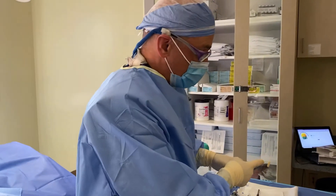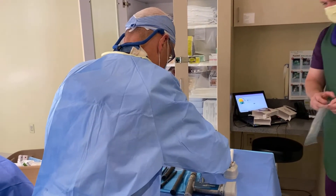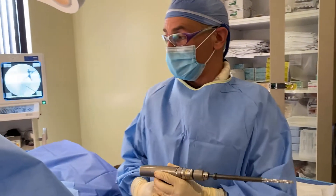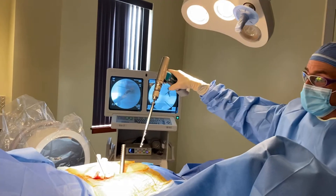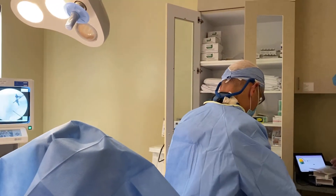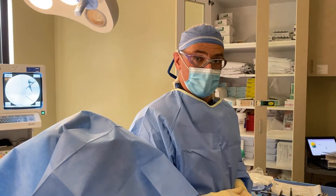This is the bone allograft from the cadaver. We're going to put this in the holder to make it easy to insert. We're basically ready to drill. We'll place this drill down the working cannula, create a cavity in the SI joint, and then make that round cavity a square cavity with the broach device. Once it's square, we'll put the demineralized bone matrix right into that area.